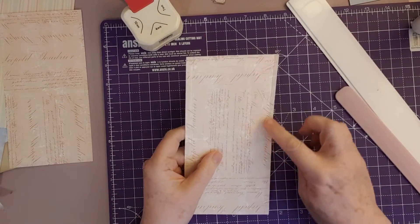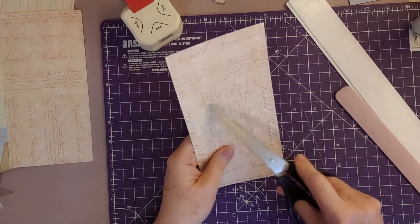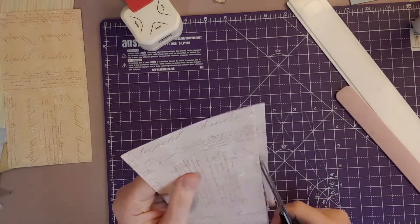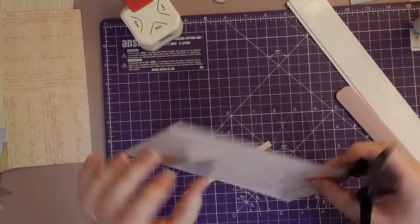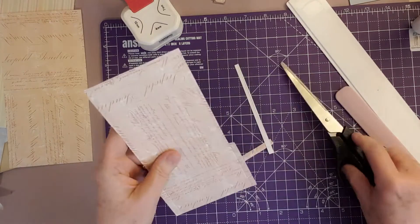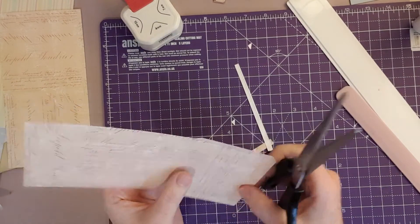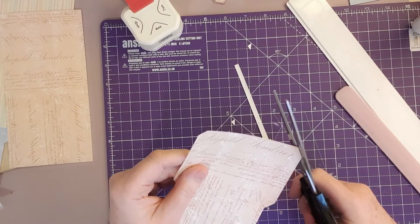We don't want the bulk. What Didi did was take the long piece — there's my score line for my pocket — and she cut these two side flaps off up to that crease, and again up to that crease like so. Then she cut the corners off on this piece — that corner, that corner, that corner, and that corner — just to get rid of the bulk.